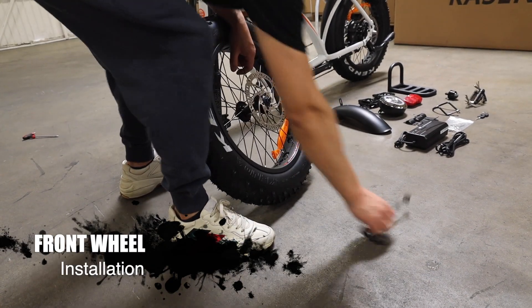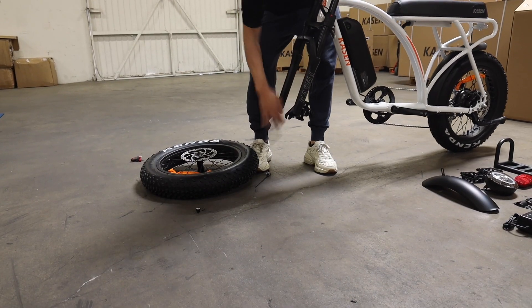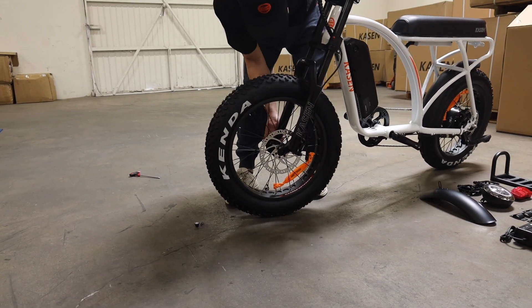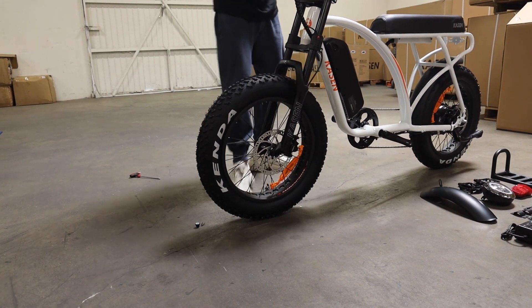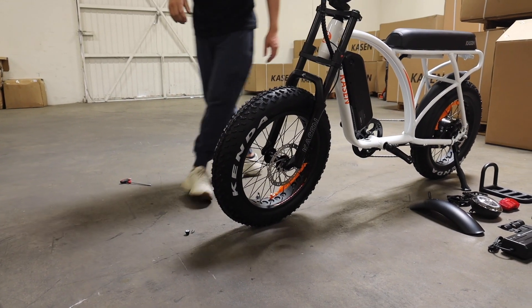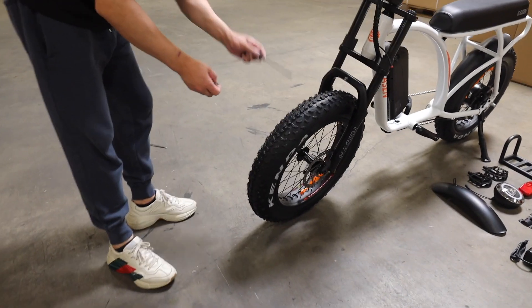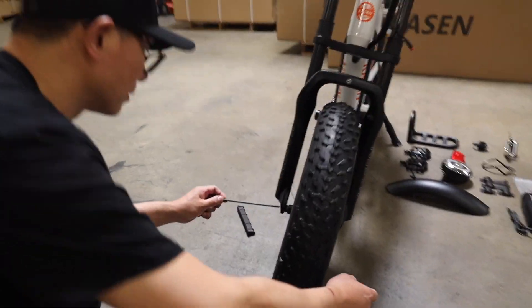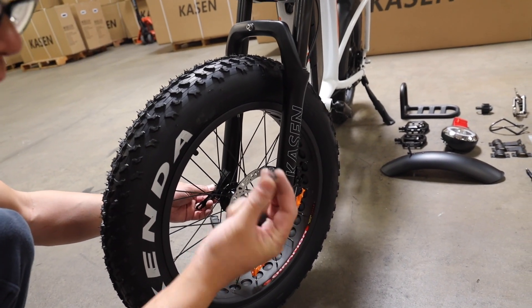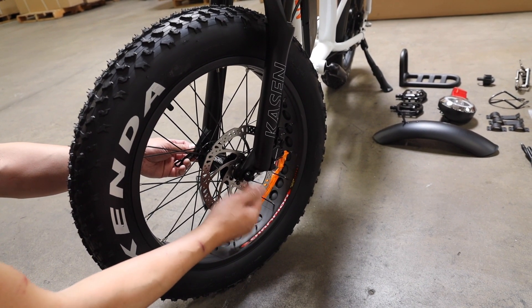Step 2: Front wheel installation. Locate the quick-release front wheel axle. Remove the nut end and spring and insert into the axle. Replace spring as shown and reinstall nut. Install wheel with rotor on caliper side. Set wheel into dropout and brake caliper. Tighten quick-release by turning the nut while also testing for a tight fit with the lever. When you close up the quick-release, make sure the small head of the spring is towards the center of the wheel.